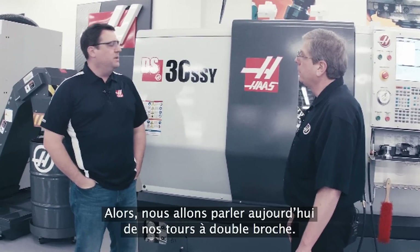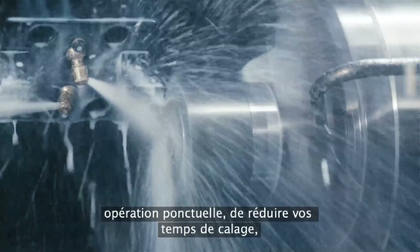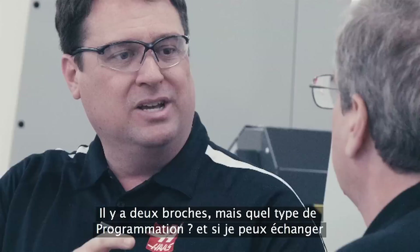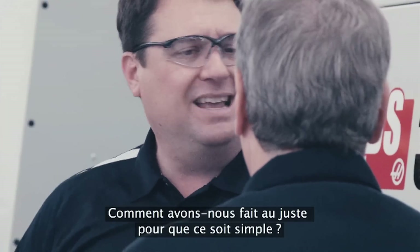Today we want to talk to people about our dual spindle lathes. Dual spindle lathes help you increase your productivity, allowing you to do one-and-done operations, reduce your setups, and ultimately help you make parts faster. Now John, when I talk to a lot of customers, dual spindle machines can sometimes be intimidating — there's two spindles, what type of programming, the fact that I can exchange parts — that can be a real challenge for some customers. How have we made that easy?